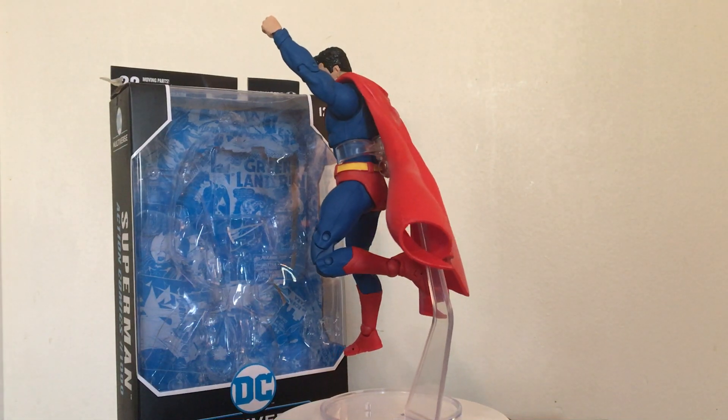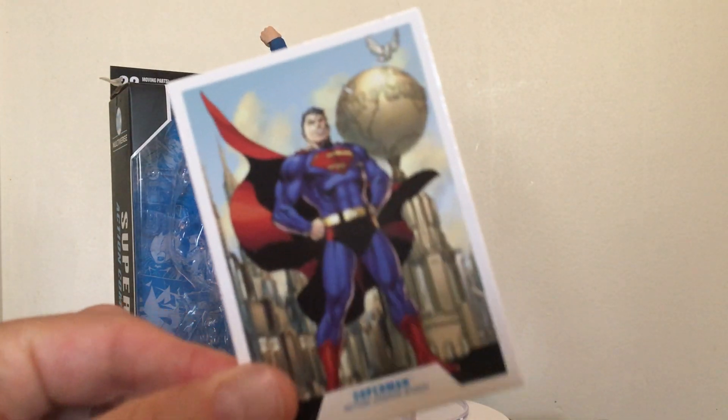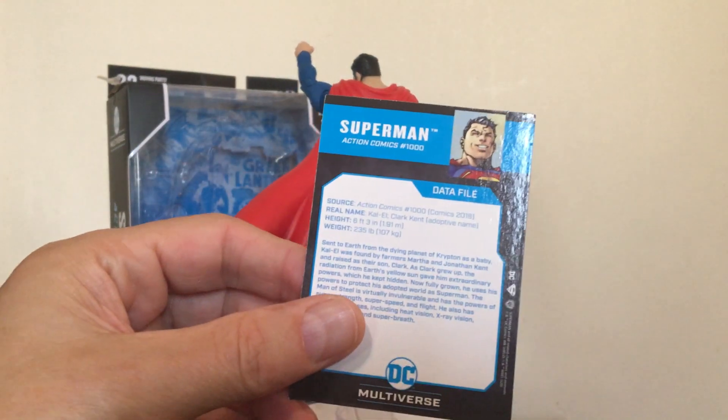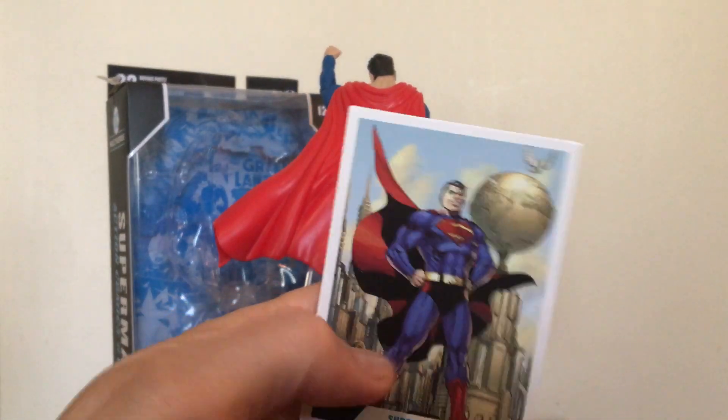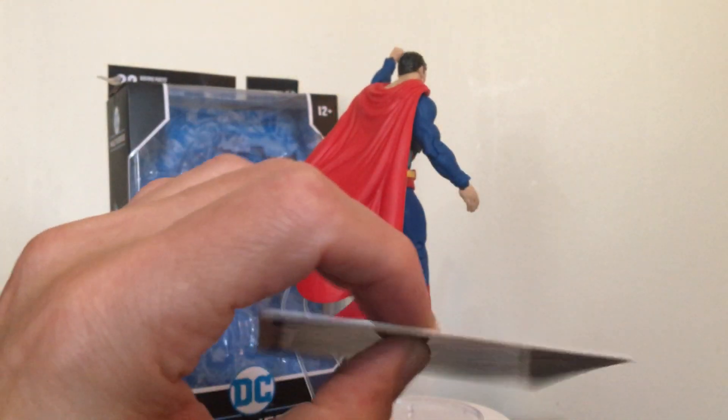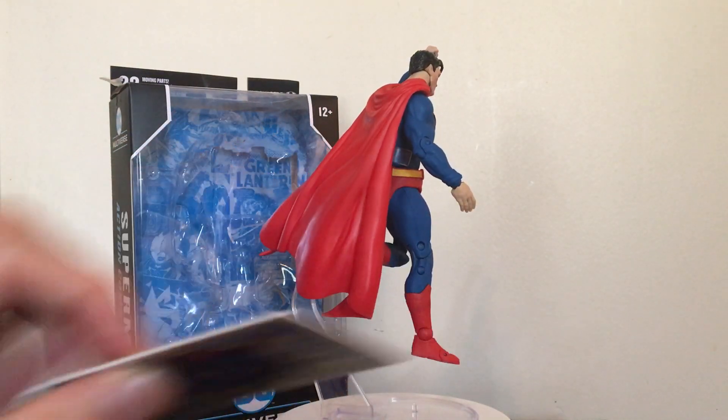He also comes with this collector card, much like the Batman one that I reviewed recently. It's a cool, very thick collector card.